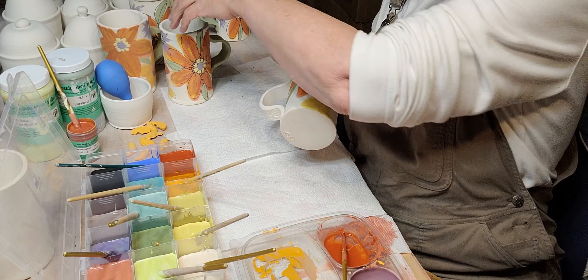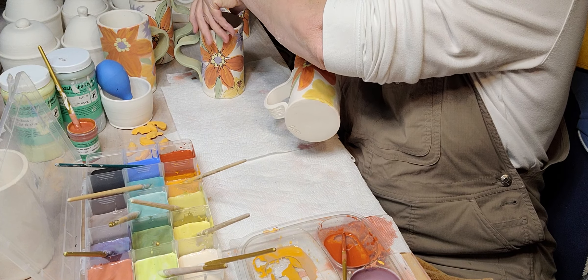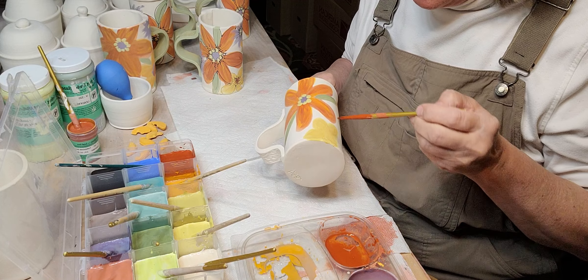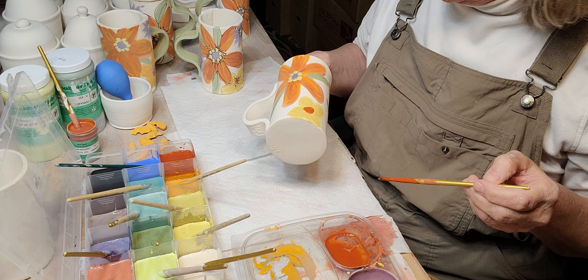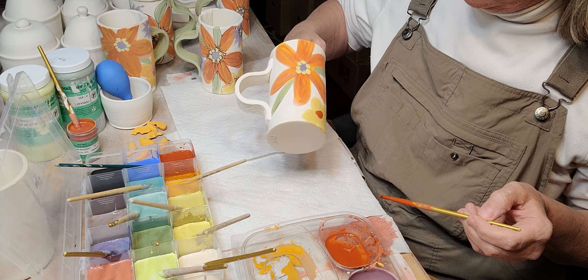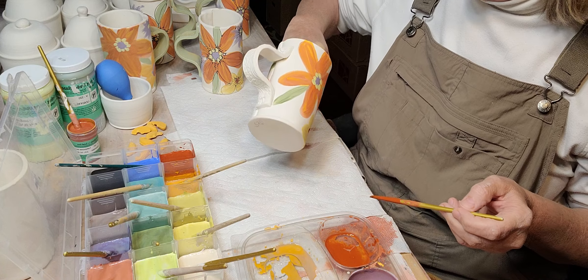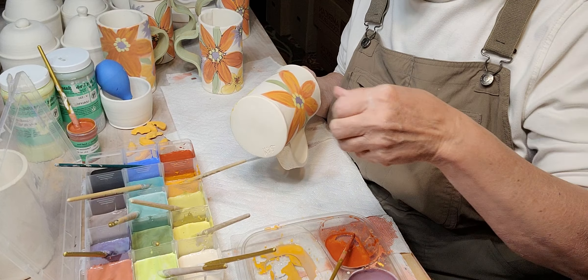I think on this one I'll do a red background — let's just do a red here. I don't want it to run though. Okay and then I'm going to do some purple flowers.